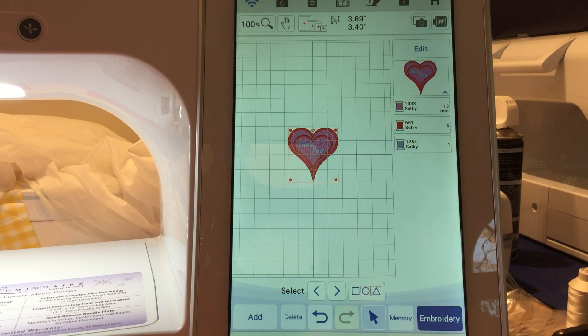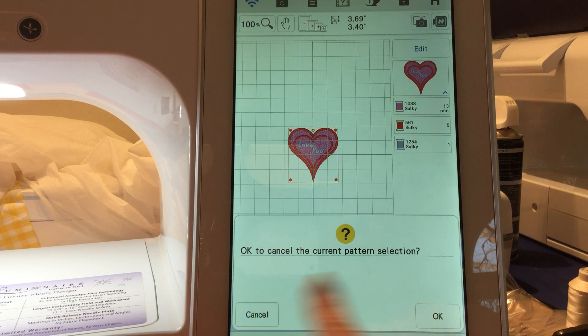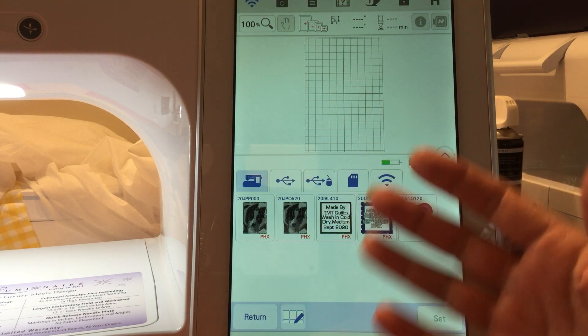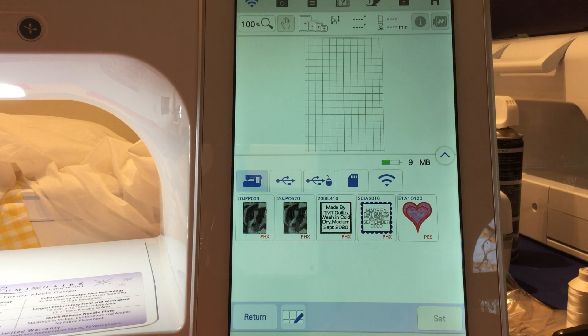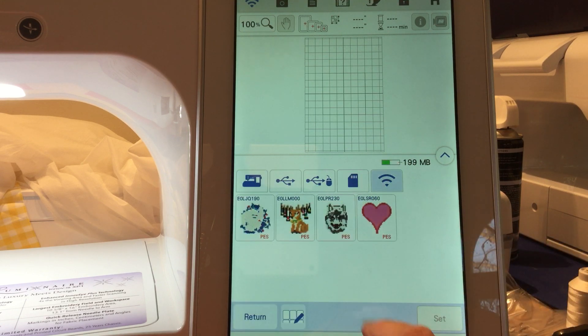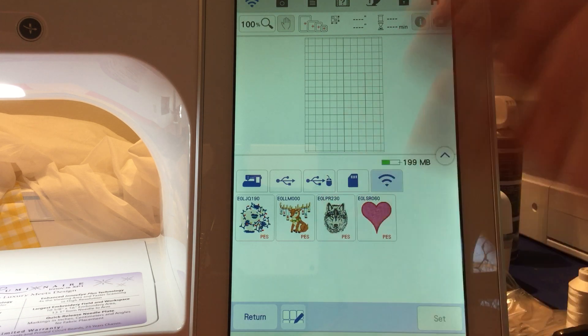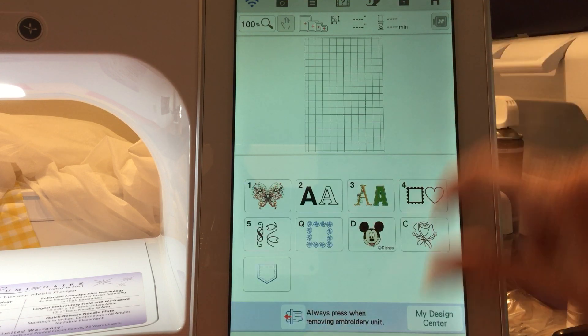It's really that simple. I suggest that you go through your different memories and clean them out, so you're not piling up designs in there. As you can see, I'm down to nine now. If you go through and get rid of them, you're not going to run out of memory, and it makes it much easier to find designs without scrolling through everything.